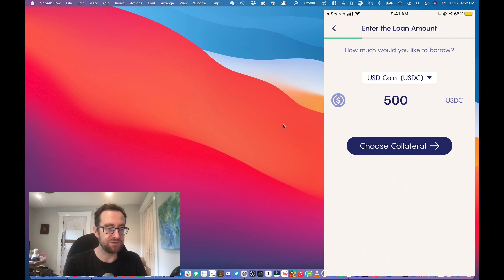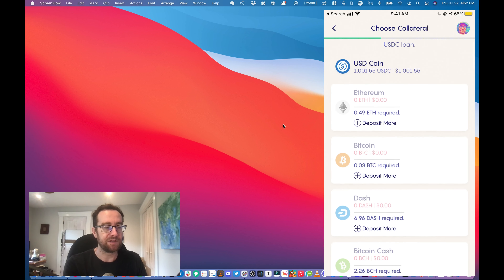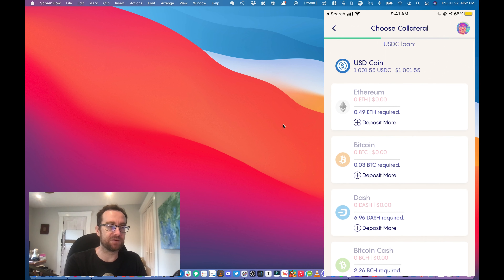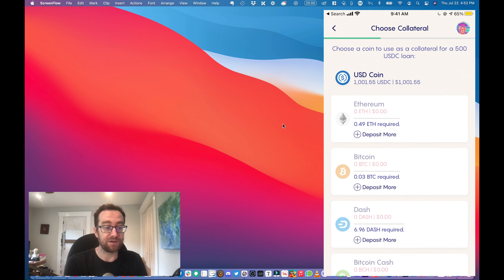I'm actually going to apply for a loan. I'm not going to borrow dollars — those have a higher percentage that you need to stake or put up in order to borrow against. I'm going to do stable coins, and I'm going to choose USDC.